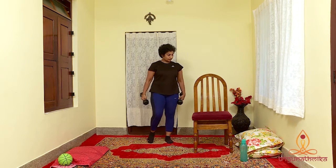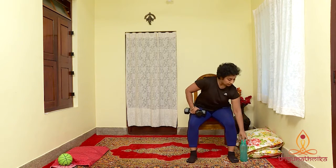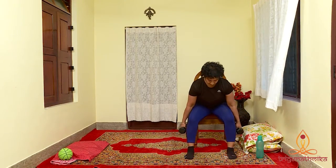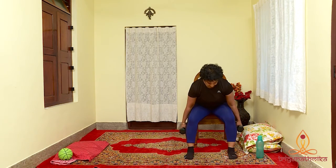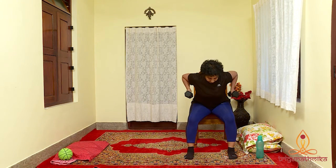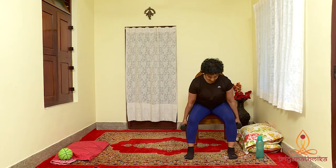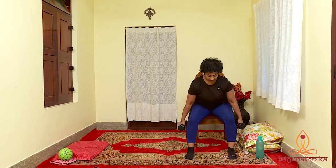Our last exercise for today is a seated dumbbell row. It improves your posture and strengthens the back and shoulder muscles. Strong muscles help to hold your baby while feeding and moving around. Sit at the edge of a sturdy chair with legs slightly wide and back straight. Hinge from the hips to lower the torso, holding weights in both hands, palms facing the thighs. Arms extended directly below your shoulders. Exhale and squeeze the shoulder blades together and bend elbows to 90 degrees to lift the weights up and away from the floor. Inhale and slowly return the weights to the starting position by straightening your arms. Try to keep the body still during the exercise and keep your abs engaged to protect your back.